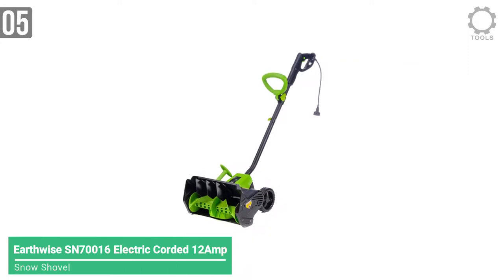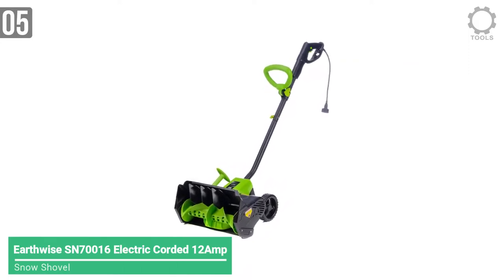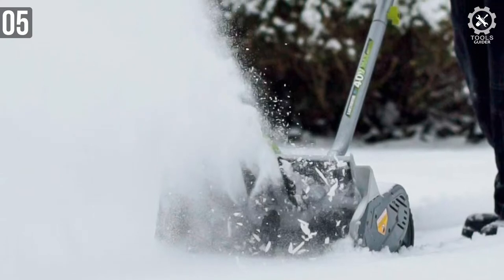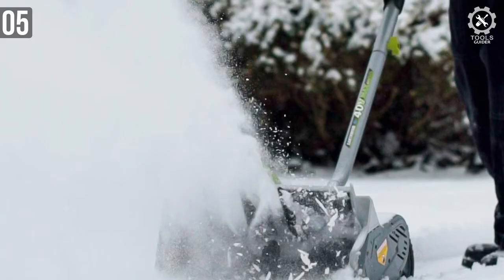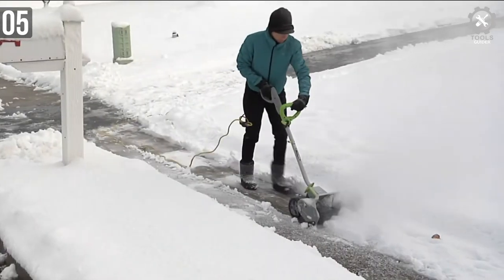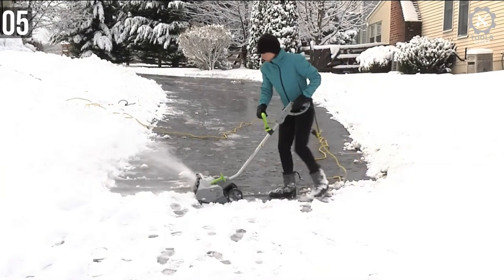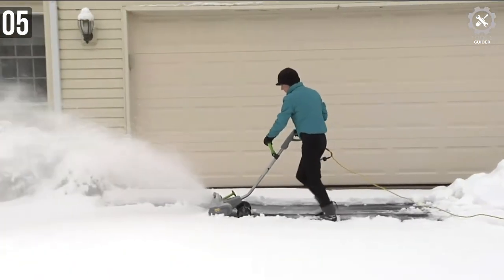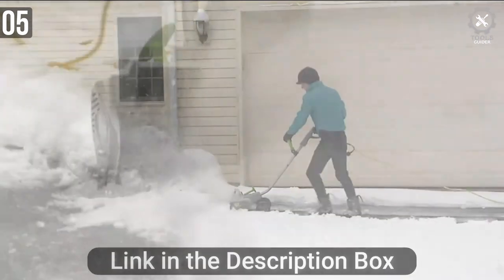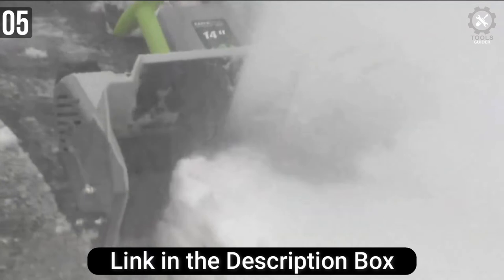Number 5: Earthwise SN70016 Electric Corded 12 Amp Snow Shovel. Earthwise is a power tools maker known for various corded and cordless tools. The SN70016 is a powerful corded electric shovel with a 12 Amp motor that can move up to 430 pounds of snow per minute. The power of this snow sweeper is comparable to a gas-powered snow thrower.